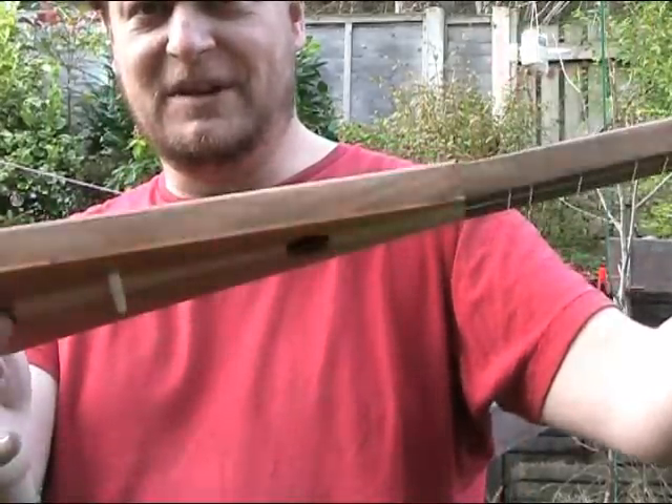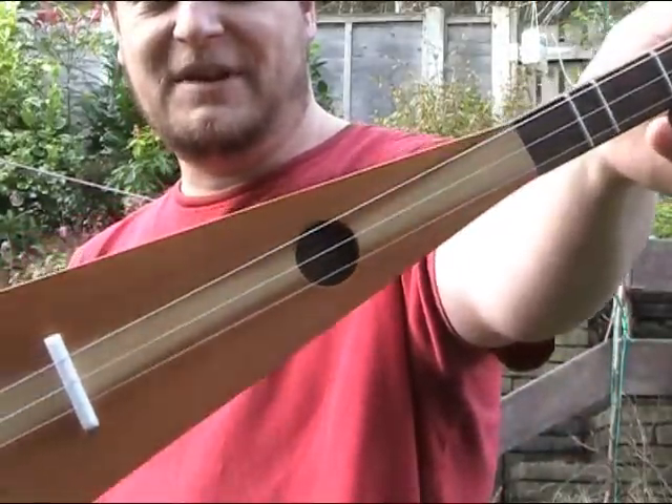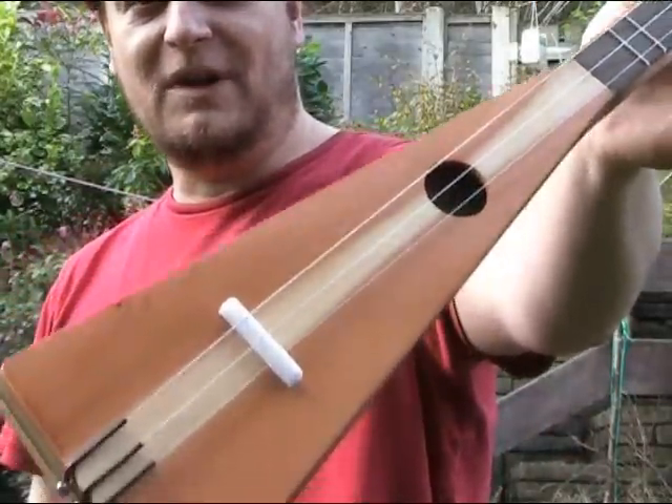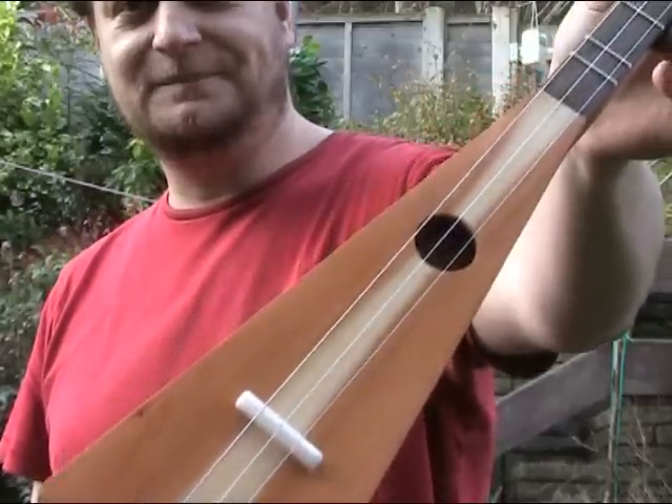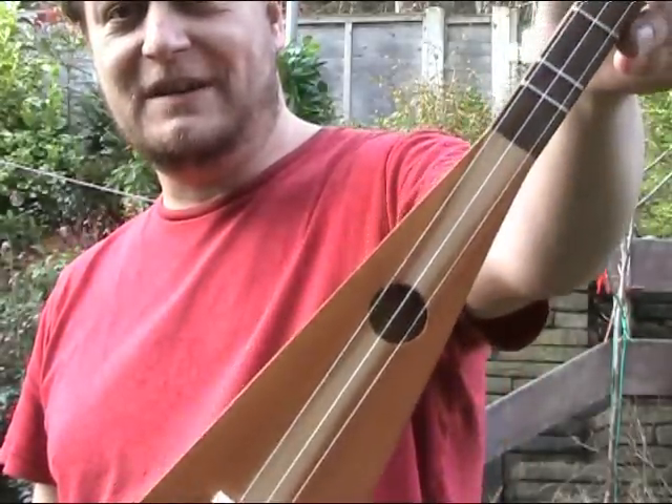The sides and the back of the body are all English walnut as well, and the top is a lovely bit of English yew with the white sapwood going down the centre and that gorgeous orange coloured heartwood down either side.